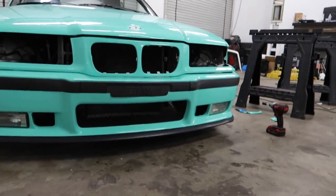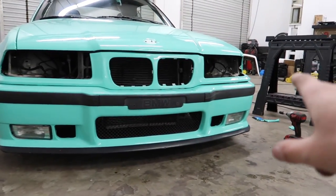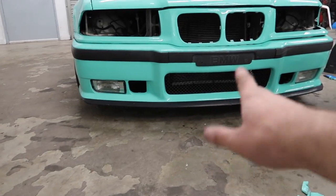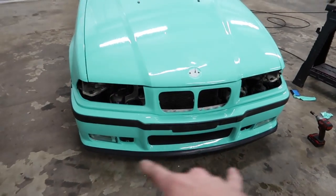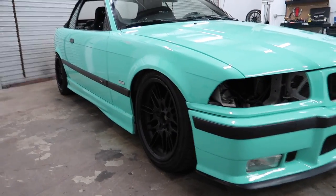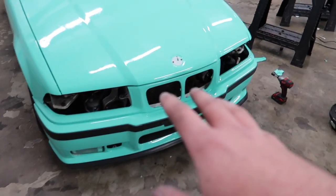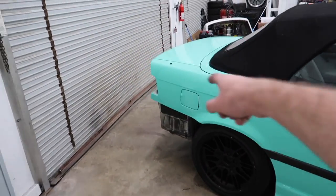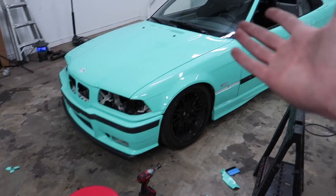Dude, it looks so good. Jonathan mentioned there's apparently a way to restore the trim, so I think that'll be sick. And for the lip, we're going to take it off, sand it down, and repaint it. Oh my God, even the fog lights are being fixed — this is really coming together. For the rear bumper, we're going to do it another day. It's getting kind of late, I've got school tomorrow, so we'll come back after class and start working on that rear bumper.